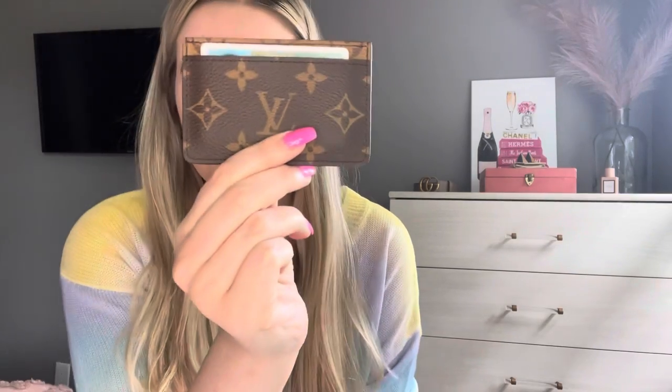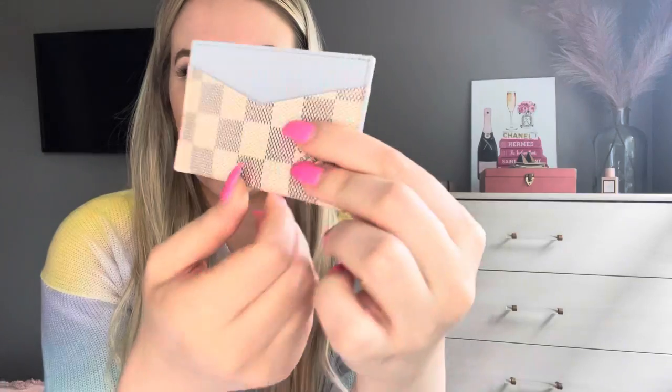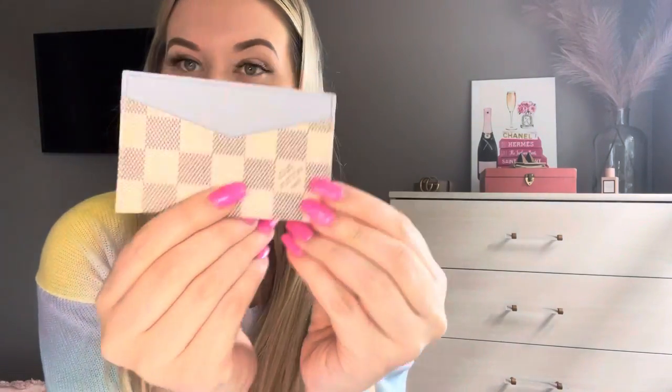I purchased each of these card holders with a specific bag in mind. The reverse card holder I purchased for the reverse Pochette Metis, and the azure card holder — the Daily with the Olympe Blue — I purchased for my mini pochette.